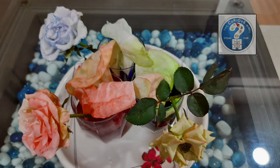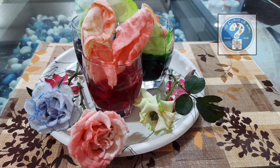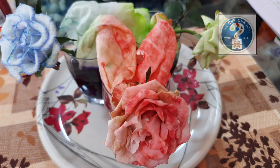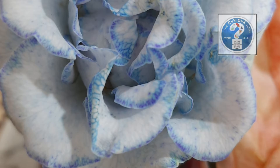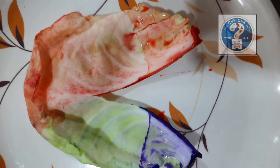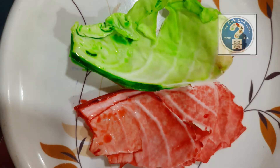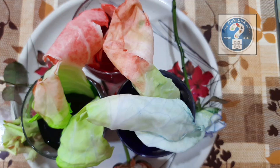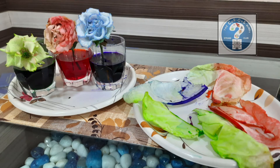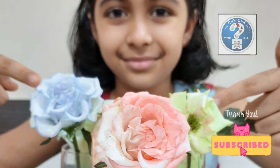We have observed that our flowers and leaves have got the color of the colored water in which they were dipped. Look at these flowers. Do you see two different colors in each leaf? This is because they were dipped in two different colors. Isn't this amazing? I enjoyed this activity very much. You try too.